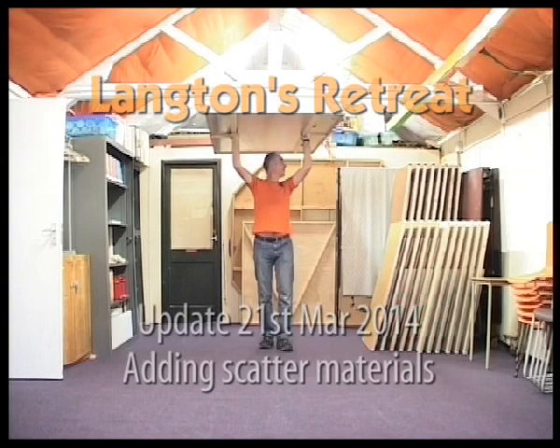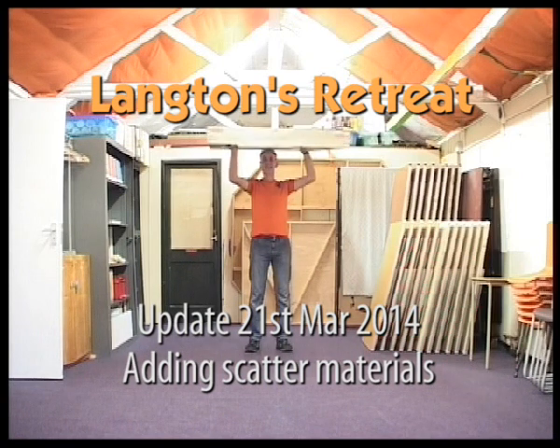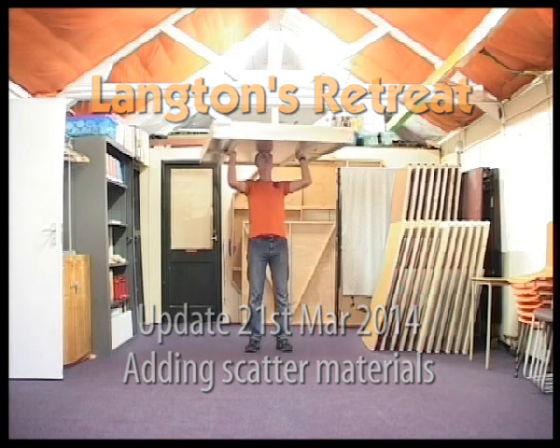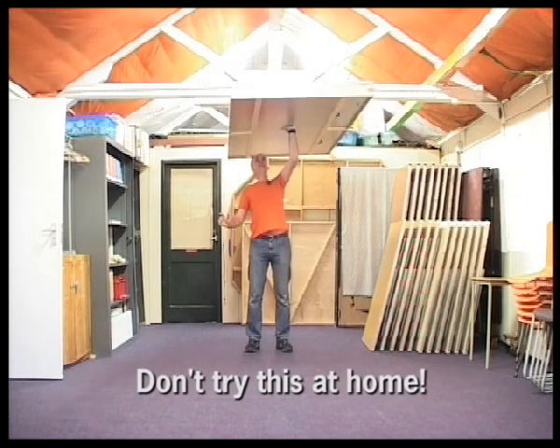Here I am demonstrating how lightweight Langton's Retreat is — don't try this at home. I'm even lifting it with just one hand to show that it is a very lightweight layout.